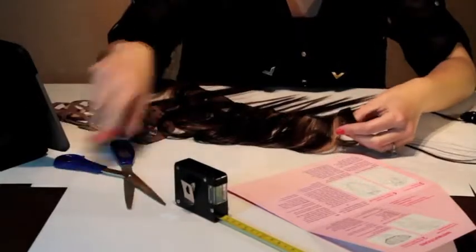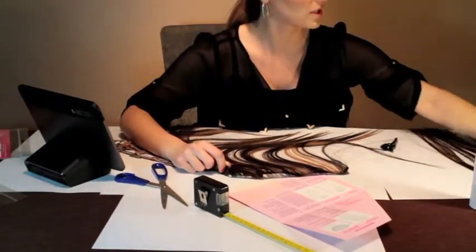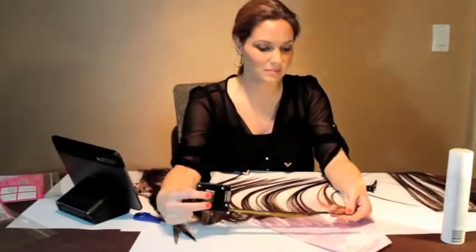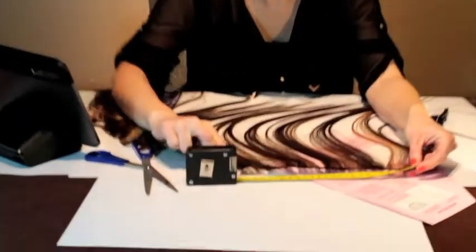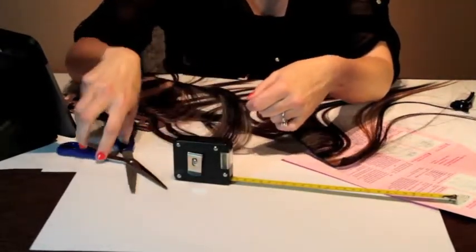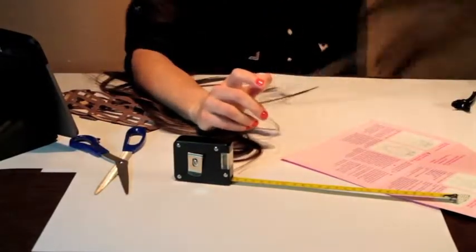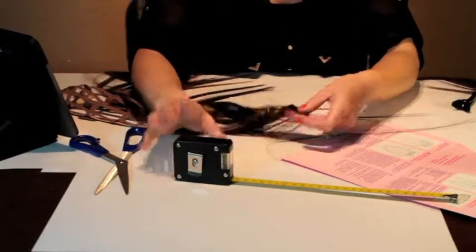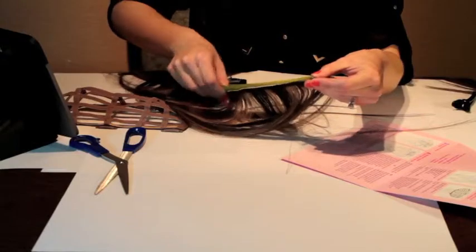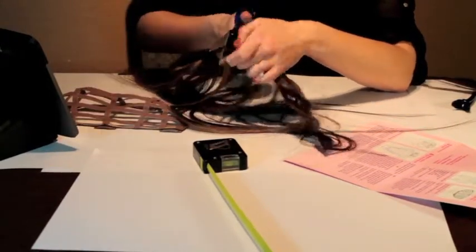According to the directions, I should also cut three 9.5-inch pieces. As I'm doing this, I'm going to keep my pieces in order, so that 9-inch piece is going to be at the bottom and I'll place the other pieces on top of it. One thing to note: if the hair weft you bought is like 62 or 62.5 inches, just be really careful when you're cutting. Make sure they're 9 inches and 9.5 inches. A lot of hair wefts out there are more than 62.